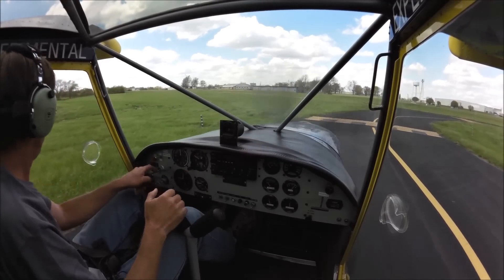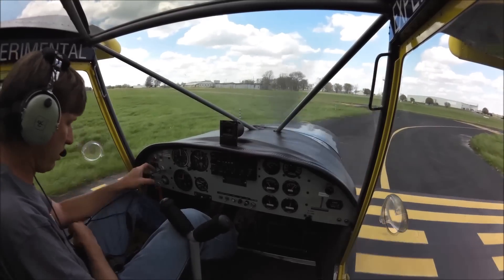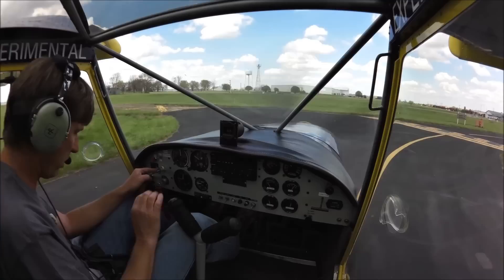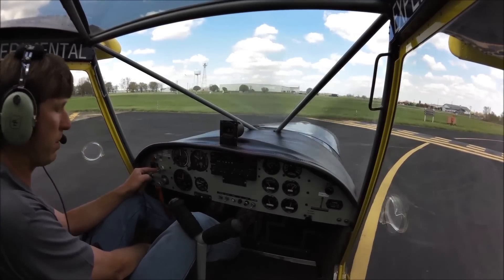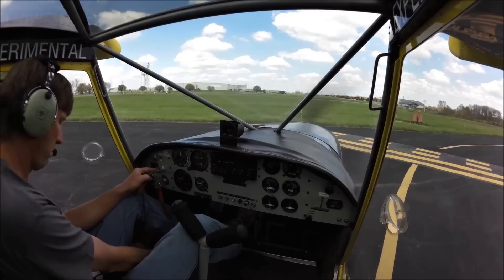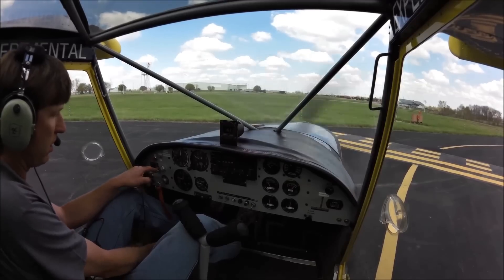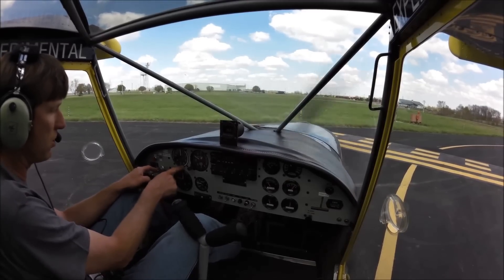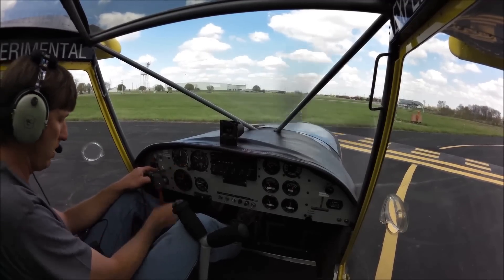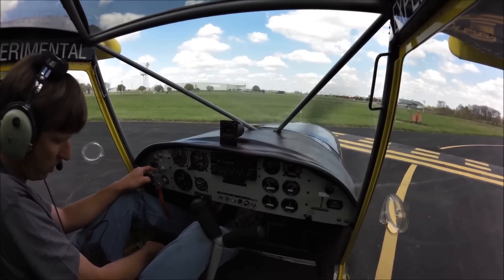We're here flying in the 701, getting ready to do a little testing on our new flap handle for the 701. We've changed the flap handle to a more mechanical advantage over the existing flap handle. It's a lot smoother in the air. You can deploy the flaps right at the flap indicated airspeed at 60 miles an hour. Before, I had to have it down almost into the 50s before I could deploy them. And now I can just use a one-finger spring-operated flap handle to lower the flaps.